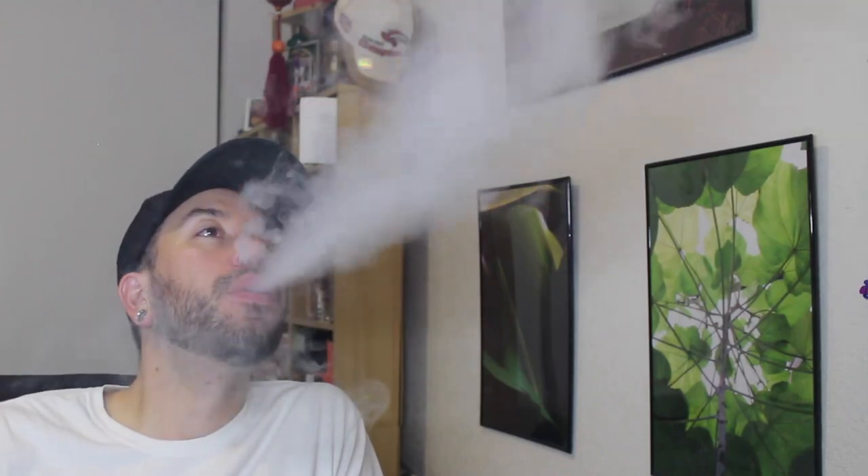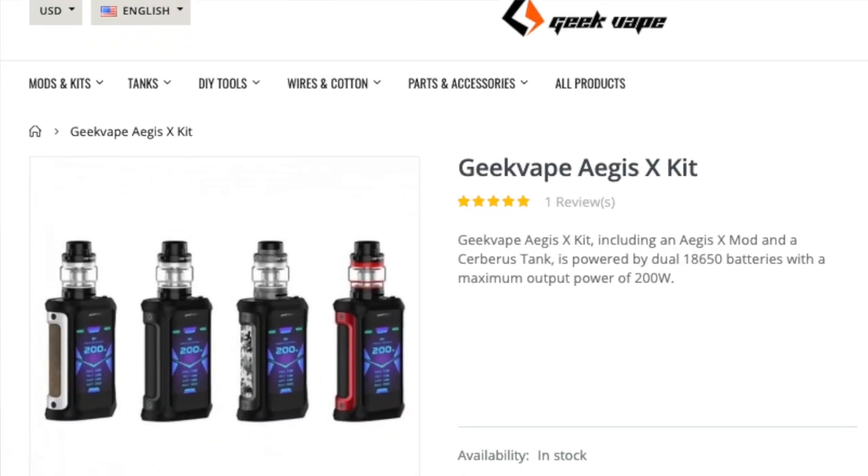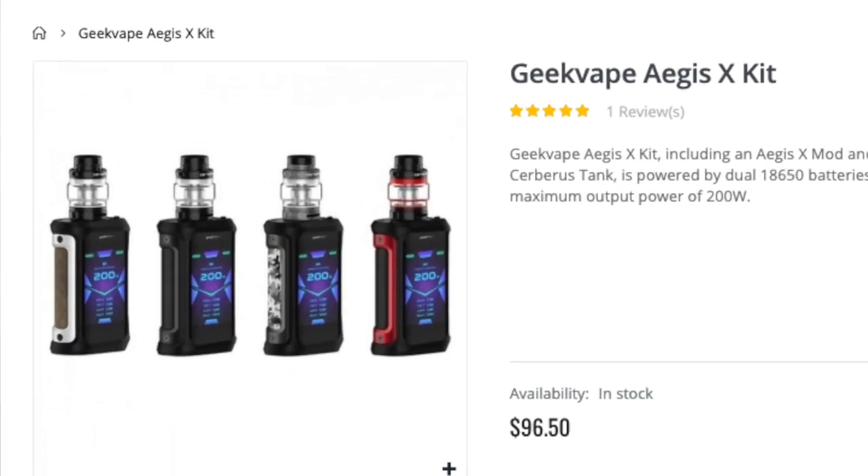The Aegis X is pretty sweet. I loved the Aegis Legend and the Aegis Solo, and I love the Aegis X too. It's pretty much the same thing but with a big bright screen and more features. The biggest drawback for me is how complicated it is to get into the advanced menu — nobody's going to remember that in a couple of months, but it's not a big deal since there aren't any critical settings in there. You can get this whole kit for around $96 at suggested retail. Thanks for watching, and I'll catch you on the next one.